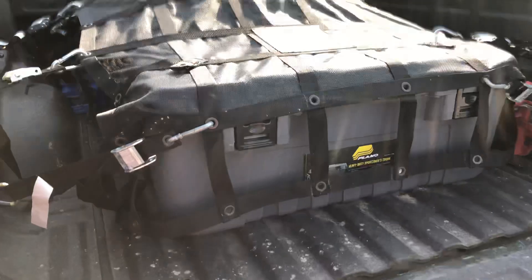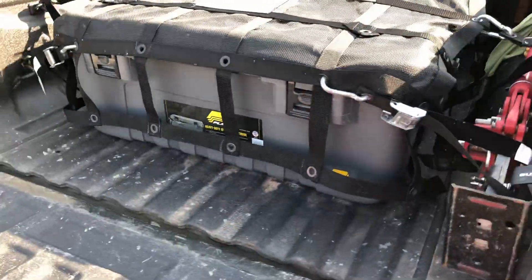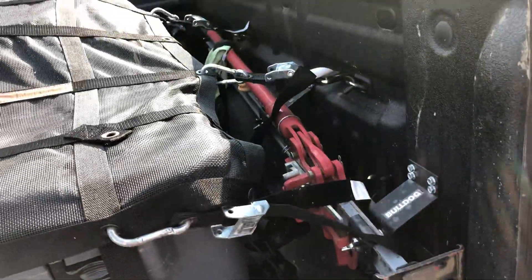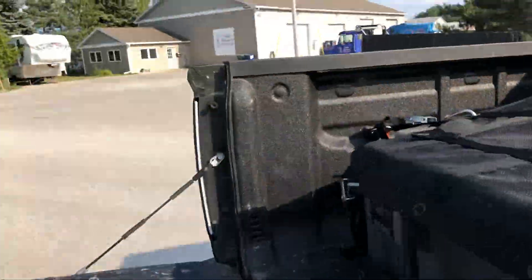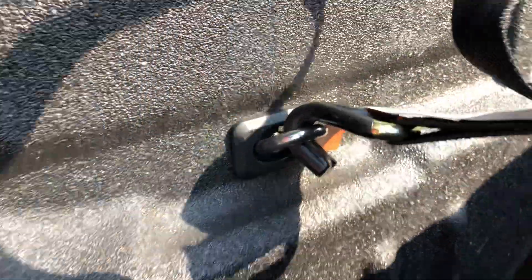Here is the bed setup as of now. It's a Gladiator cargo net, which I highly recommend. A Plano Sportsman Tote — also highly recommended. I've got the high lift over here, and then I've got some bull rings for extra mounts on the bed and the cargo net.